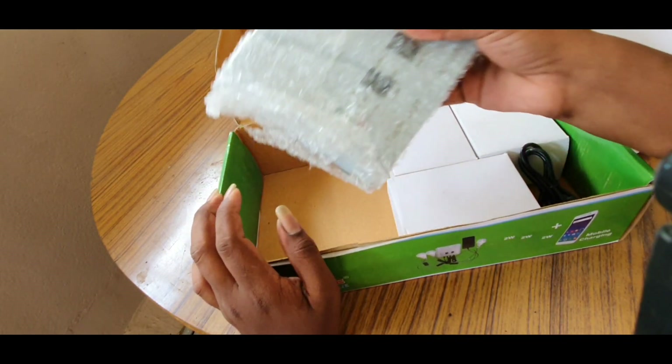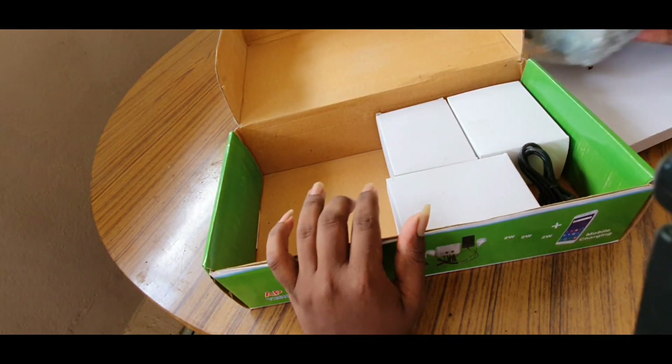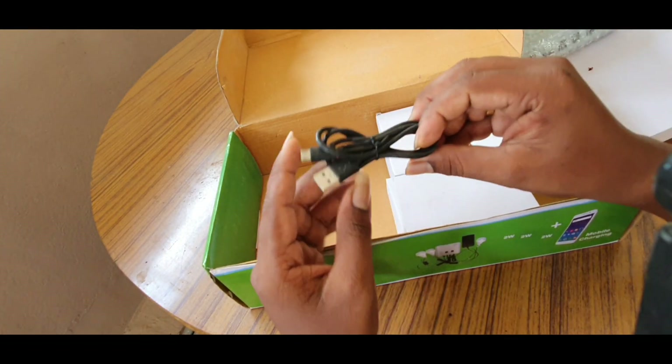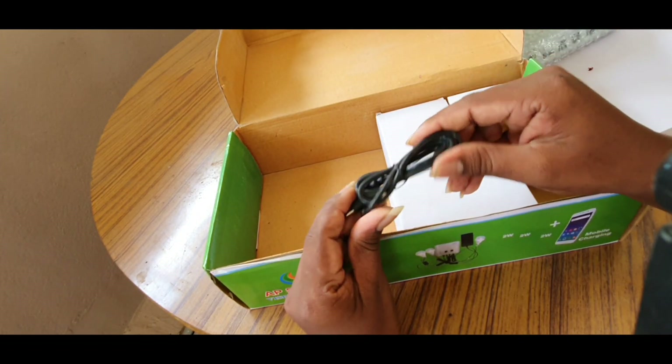The main part is the controller. This is a mobile charging cable — this is a mobile detachable cable.